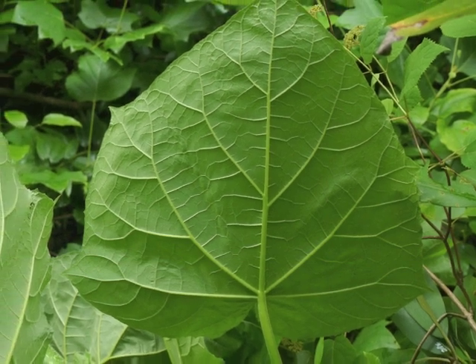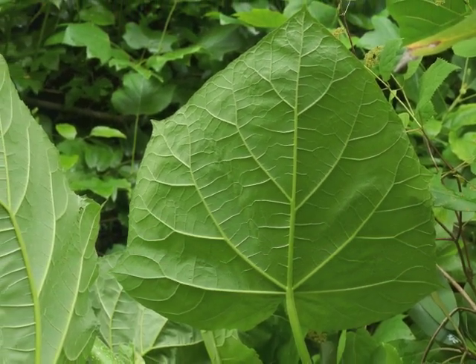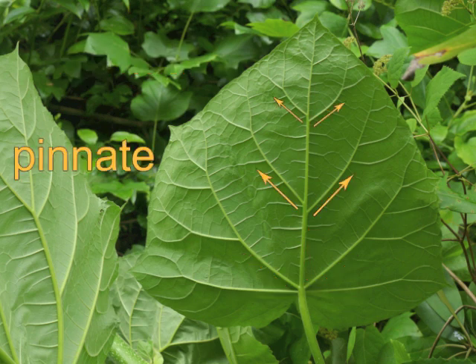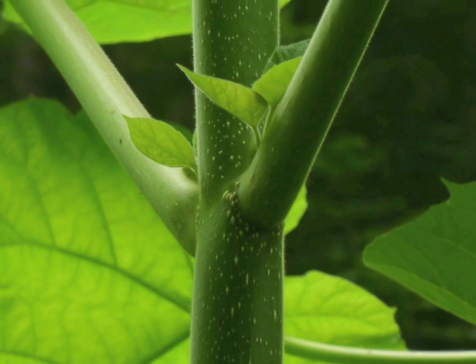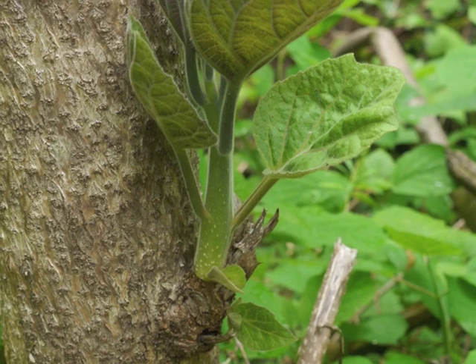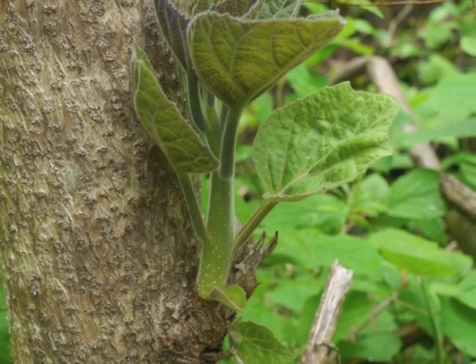From underneath, we can easily see that each leaf has three to five prominent palmate veins with pinnate veins extending from those central veins. New leaves and branches sprout from leaf nodes; they may also sprout from older portions of the tree's trunk.